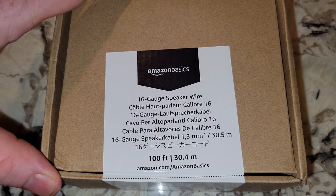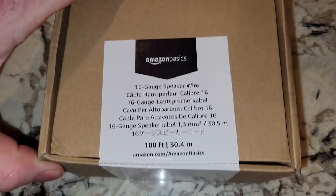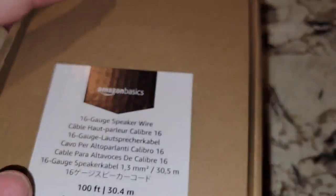Alright, 16 gauge wire — some of the cheaper stuff. A hundred foot. This is the Amazon Basics.